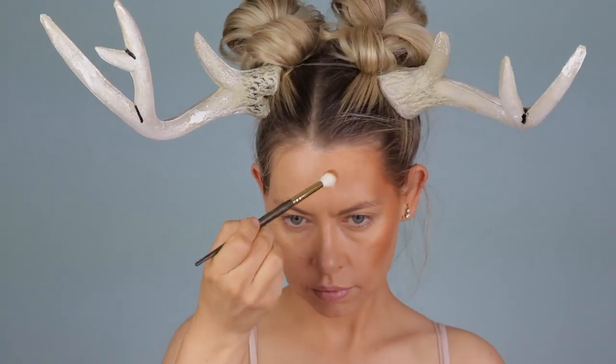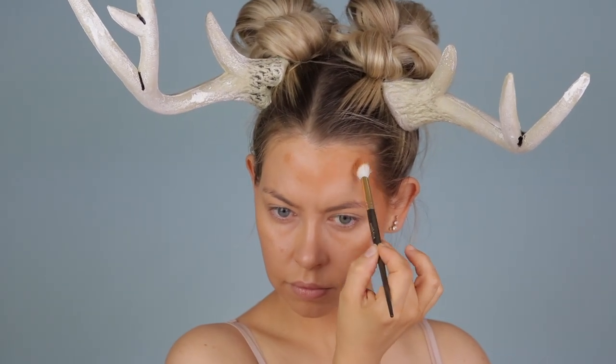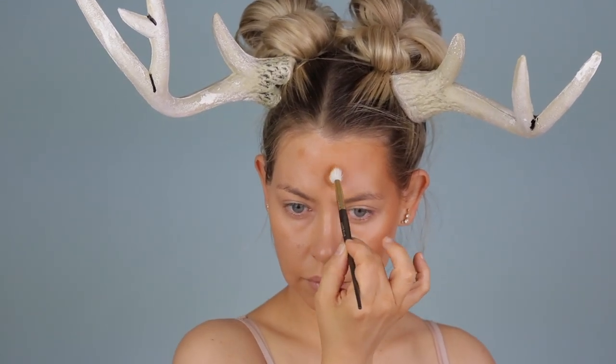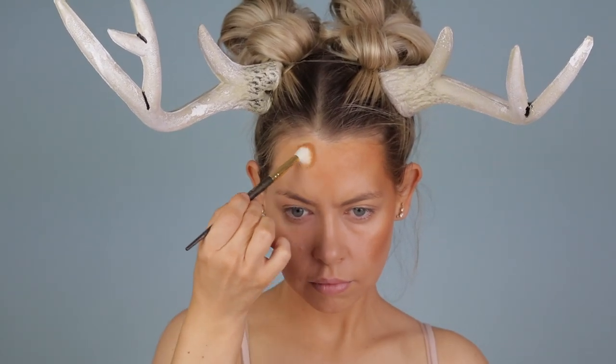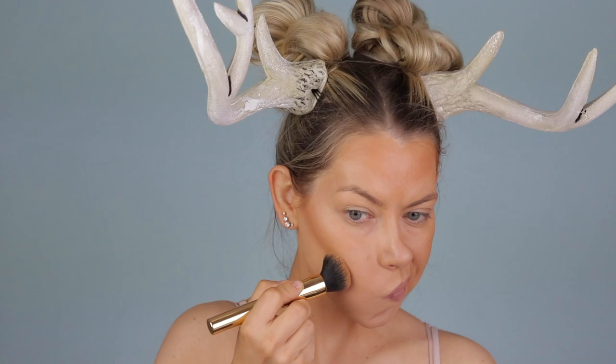Make sure you have a reference picture in front of you, and then go in with a foundation or contour stick — whatever you have that's a lot deeper than your skin tone — and this is what we'll use to contour the face. This is not being applied in the normal contours; it's almost following the same 3E rule but applied a lot heavier, bringing it down almost in a widow's peak on the forehead. Then we're going to highlight under there with concealer and also contour the décolleté.